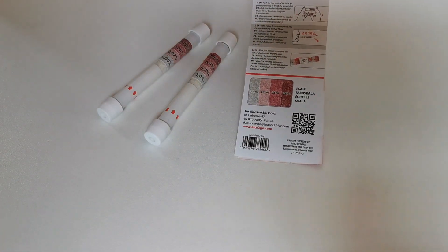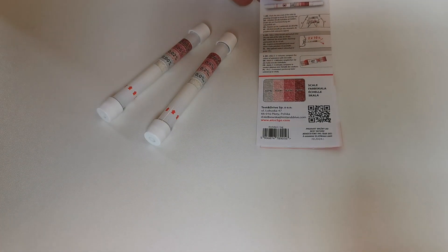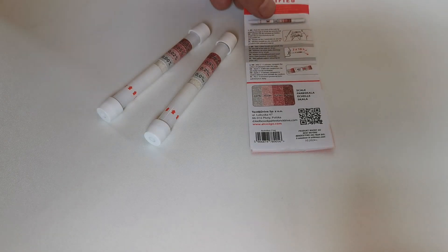The instruction leaflet is multi-language, including English, German, French, and Polish.